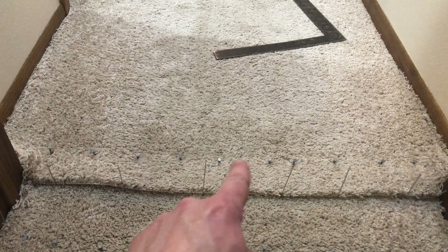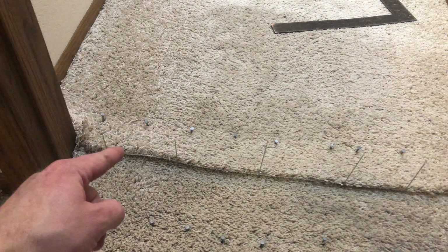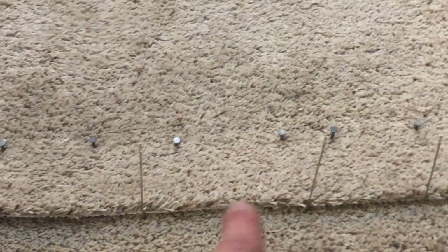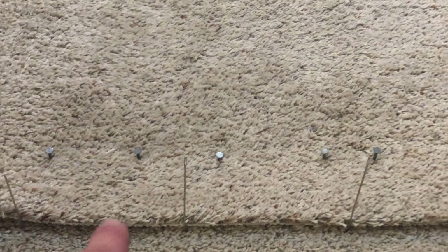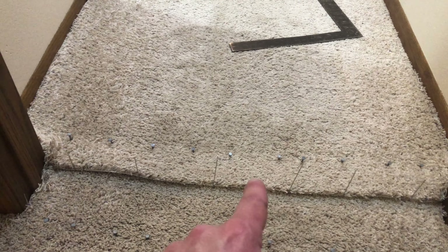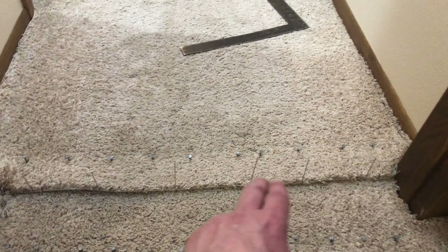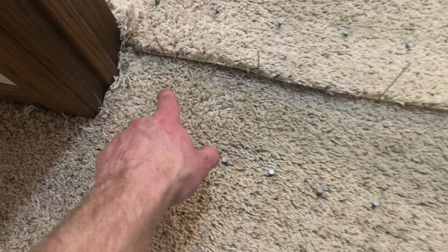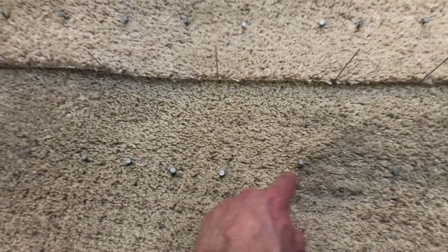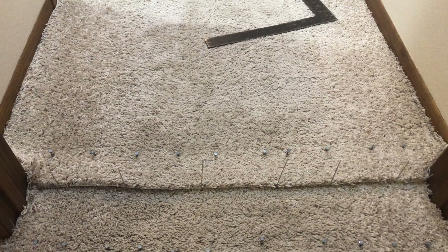Even though the seam was cut straight, because of the way I stretched that carpet it's not going to be straight. So what I did is about every six inches I stabbed a needle down in there, and I'm going to use my straight edge and just follow those needles and connect the dots. I should get a seam — whether it's straight or not — that goes right back together. Here's my actual seam in there; I'm going to be right by the old seam tape, so we might have to do a little prep on that.